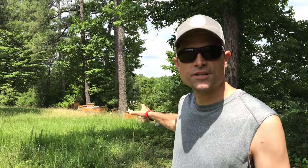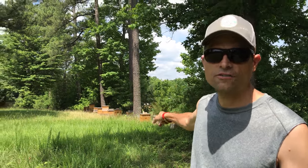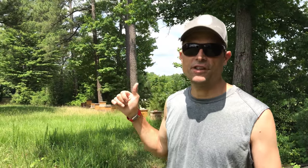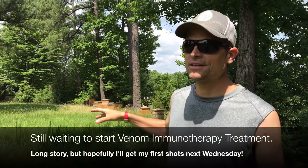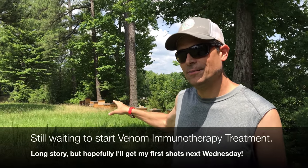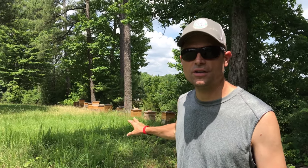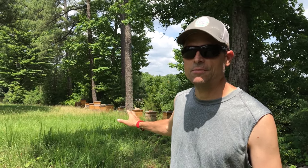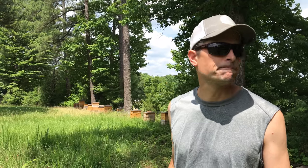Last but not least, what's really growing is our apiary. We've got 12 hives over here, and with the swarm we caught being moved over, that'll make 13. The bees are going like gangbusters and putting away a lot of honey, so this should be a good summer for a honey harvest — really excited about that.